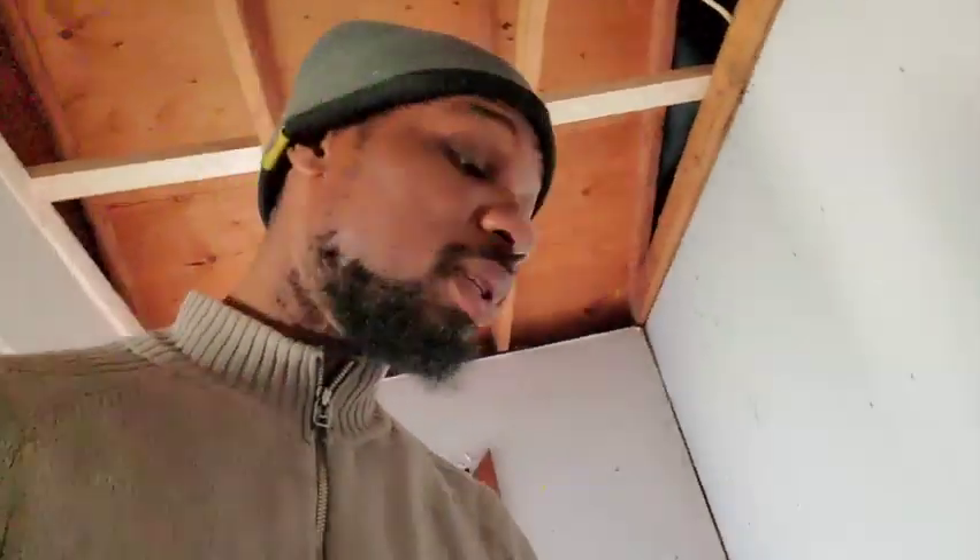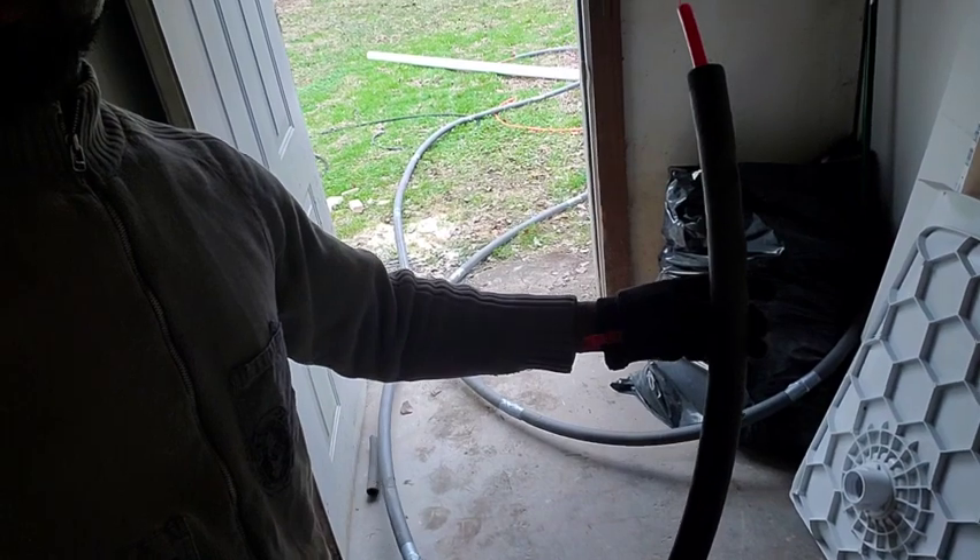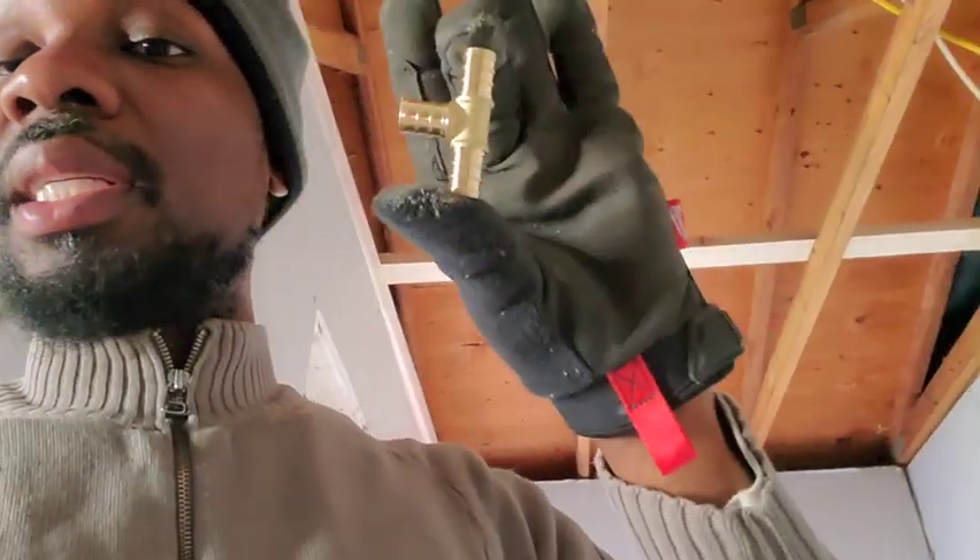When a pipe freezes and breaks, that's your behind. So what most people don't do - what they're supposed to do - is wrap all your lines with insulator. All my lines are wrapped with this insulating foam to keep them insulated, as it says, and taped up. I'm about to go in there and put these T-joints in.